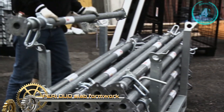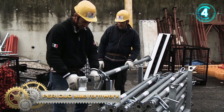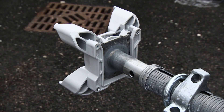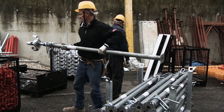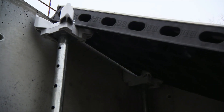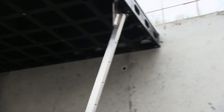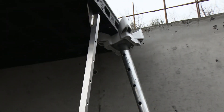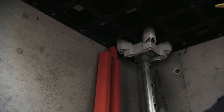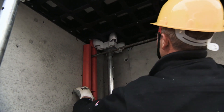Peri Duo Slab Formwork. With a minimal number of different system components, walls, columns, and slabs can be easily and efficiently formed. Duo is the optimal solution for small-sized components with lower surface requirements, as well as for restoration work where no crane can be used.